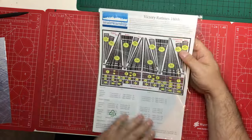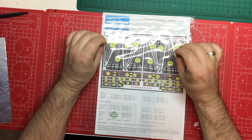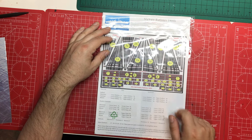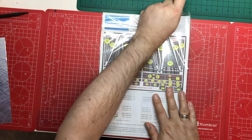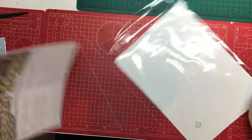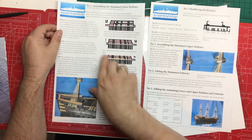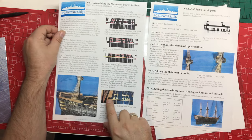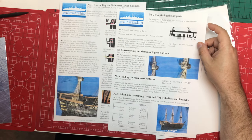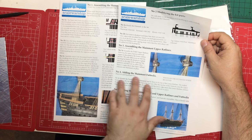They all come with comprehensive instructions. The Scale Warships range of etch is really good when it comes to giving you comprehensive instructions — they identify everything on the sheet, tell you where it goes, and the instructions are printed on individual A4 sheets. There are detailed instructions on how to build the parts up with written instructions and images, and they tell you about positioning, how to clean up the parts, remove them, and how to bend them.